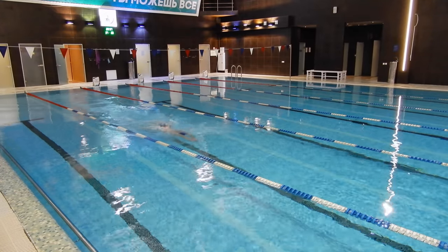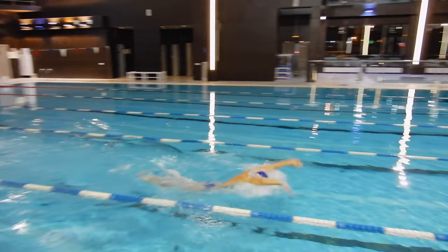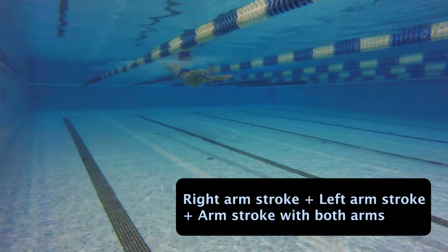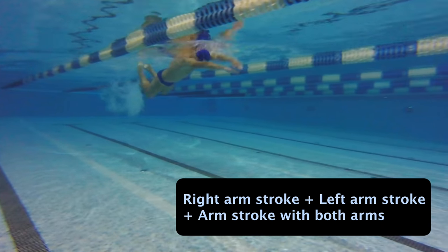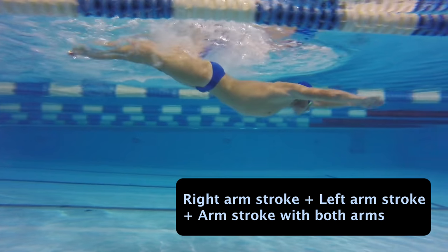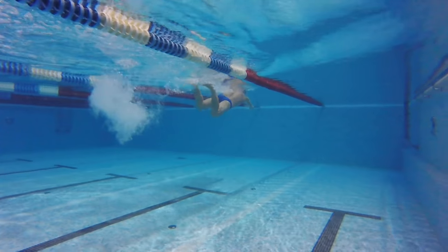The next technique drill is an arm stroke using only the right hand while the left stays in front. You will then do a left arm stroke while the right hand stays in front. Following this, you will do the arm stroke with both arms. By swimming this drill, you will combine the arm strokes which you trained separately.